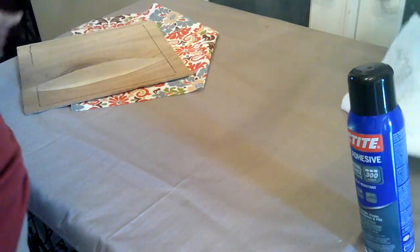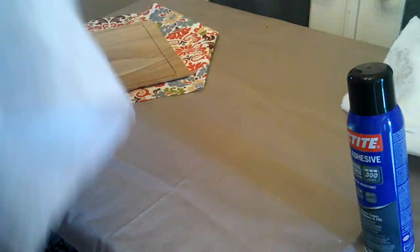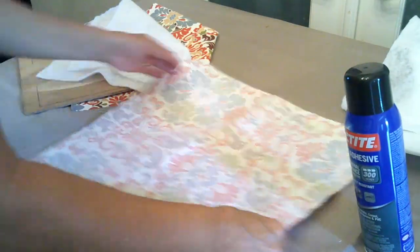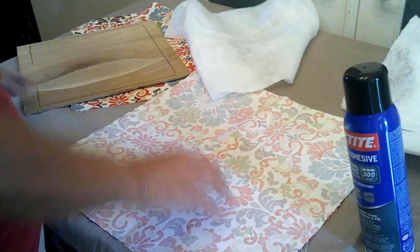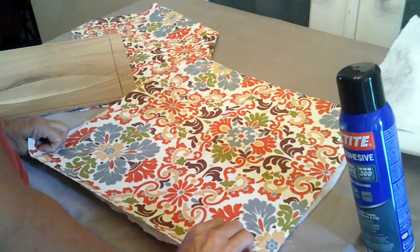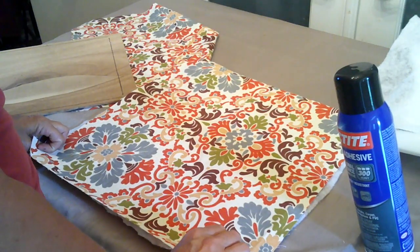I used some spray adhesive to hold the foam onto the wood, then I just wrapped the pieces as if I was wrapping a present, stapling the fabric in place as I went.